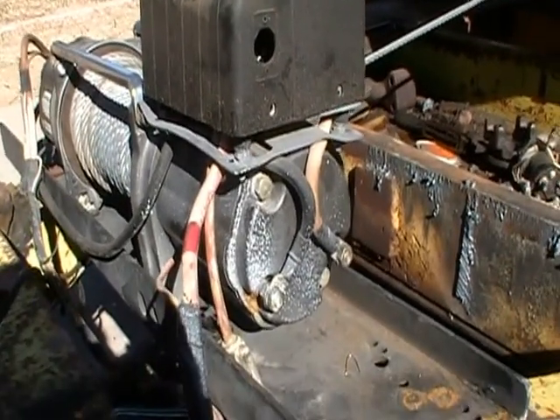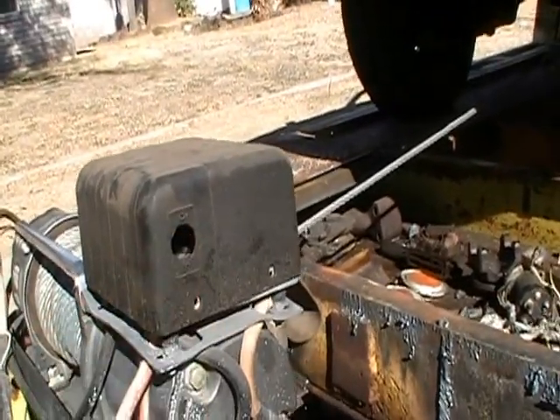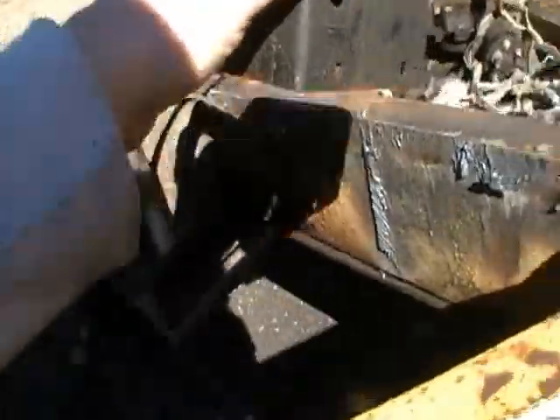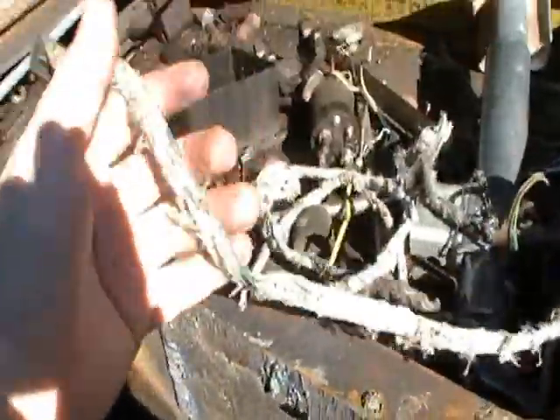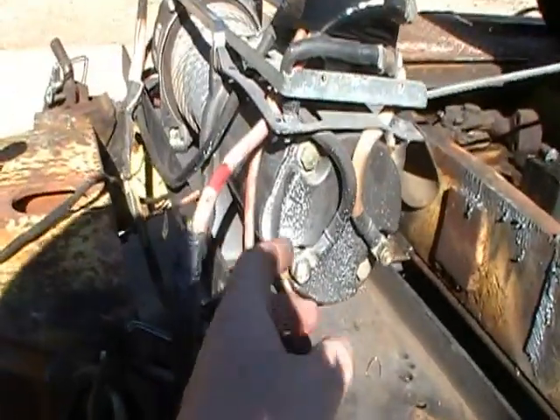I'm going to go over a quick repair for an old Harbor Freight winch I'm doing here. As you can see, the old wire lead has been missing for a while — I ran that over many years ago. I was using something like this that also wore out, but I came up with a smarter idea here.